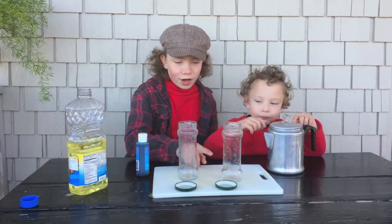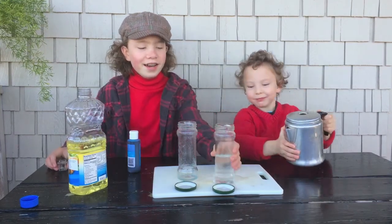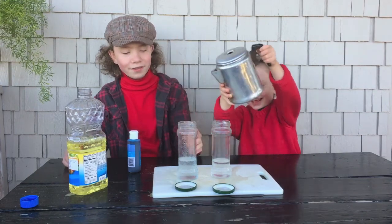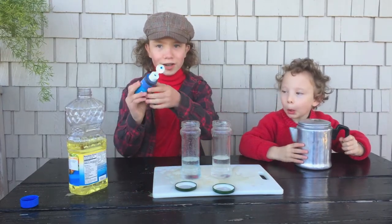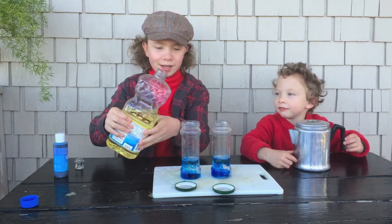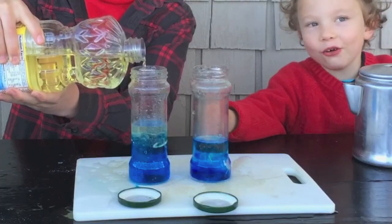Alistair, fill these jars a third with water, and then I'll color the water. Now I'm putting in some liquid water color to color the water. I'm going to pour this in a very thin stream. Whoa, that looks so cool! That looks so cool.